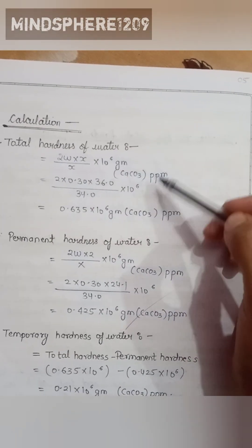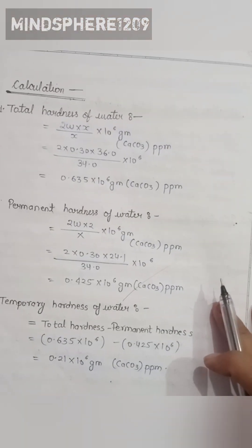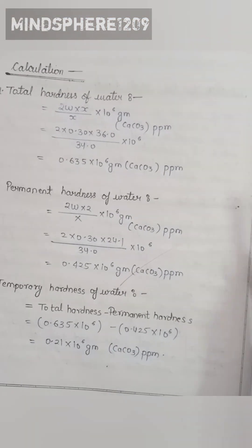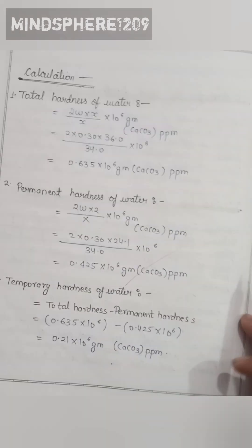We calculate the total hardness of water using this formula, and secondly we calculate the permanent hardness of water as shown here.